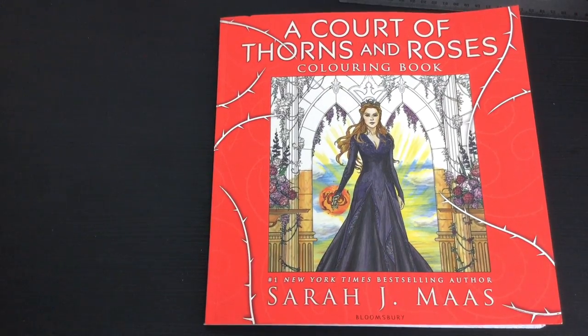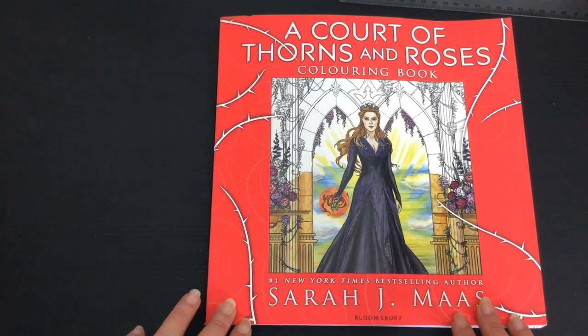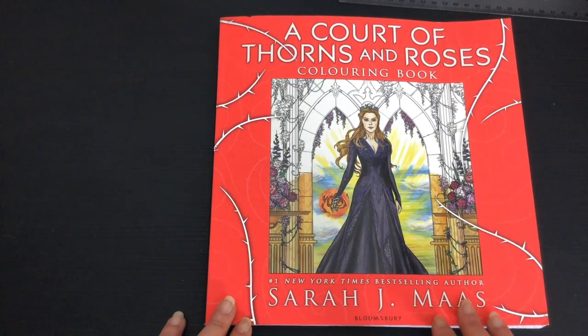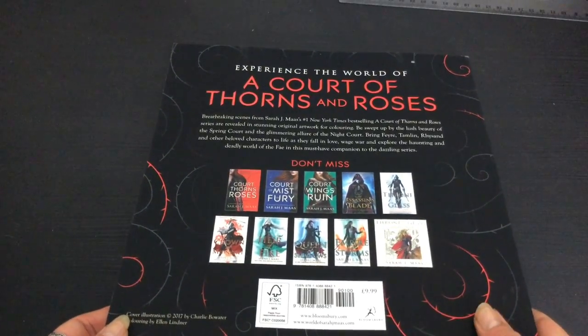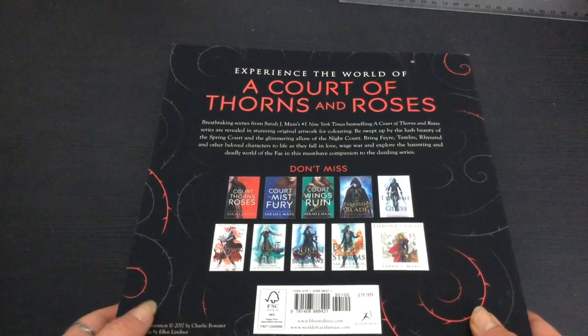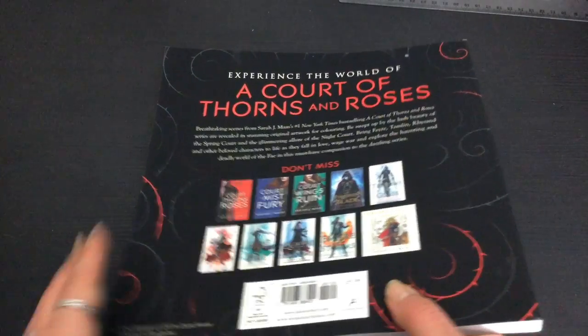Hi, this is Leigh from colouringqueen.net and today I want to show you A Court of Thorns and Roses. It's by Sarah Maas, who is a New York Times bestseller for her fantasy style novels. This is the second colouring book from her series, based on her novels, which you can see on the back. Her first colouring book was Throne of Glass, which was very successful.